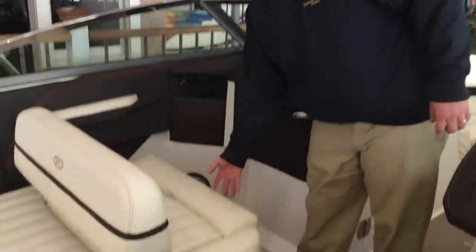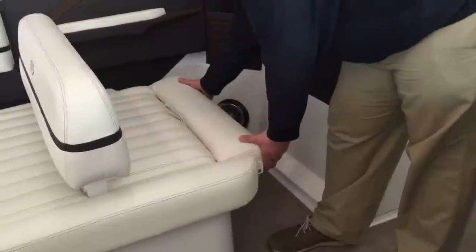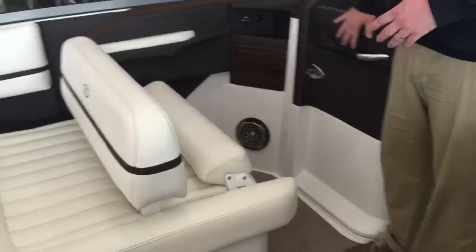You'll notice that the passenger seat is outfitted with a flip-up bolster. Put a hand on each side and lift straight up. It'll give you a little bit more leg room to operate the head door, as well as allow the passenger to sit up higher.